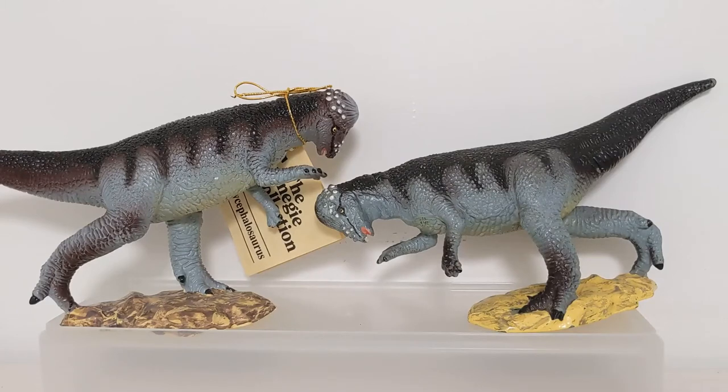I want to show a couple examples today and talk about what this is, why it happens, and how you can avoid it. I'm going to be picking on a lot of Safari figures - I don't mean to, it's just that I happen to have a lot of multiple versions, especially many of these Carnegie figures. I'll show examples from other lines too.